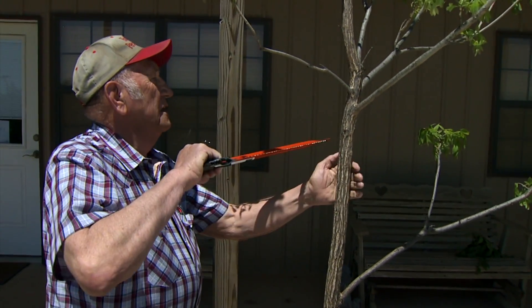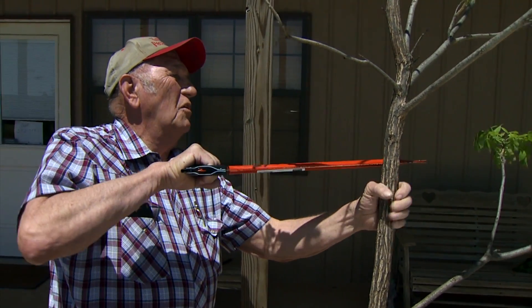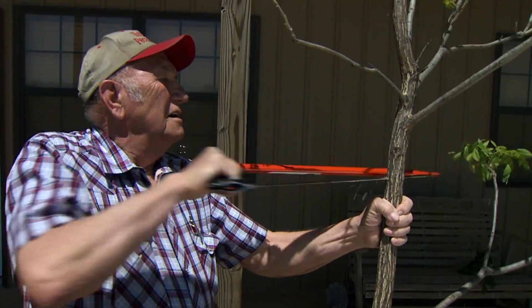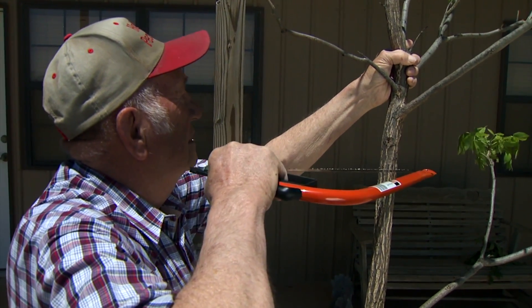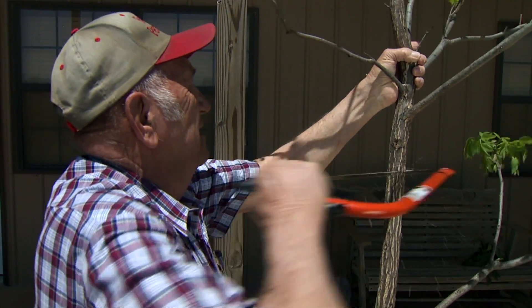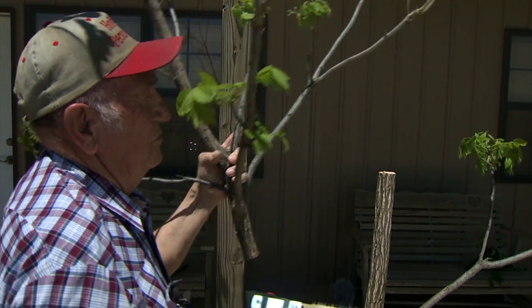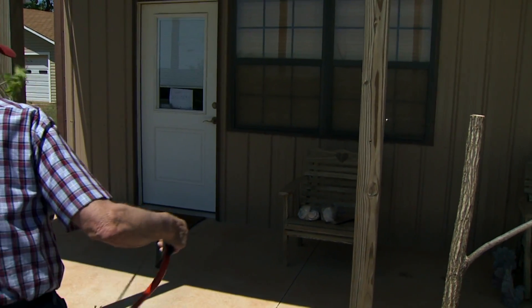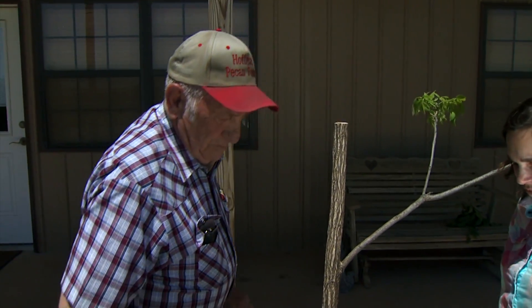First, we need to take the top out of the tree, and anytime you're cutting a tree, you have to be careful that you don't peel the bark down the tree. So we're going to back cut it about halfway, and once we get about halfway through, we're going to move to the other side and finish our cut. Especially on trees that are three to four inches in diameter, we have to be careful because we can peel the bark down the trunk, and then your tree is not going to be suitable for grafting.